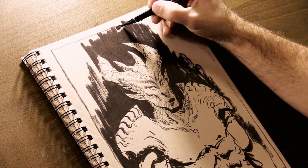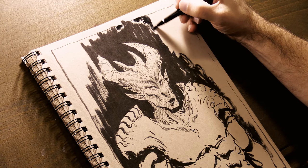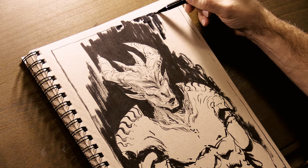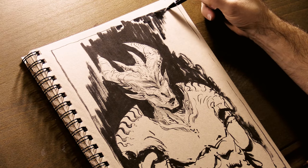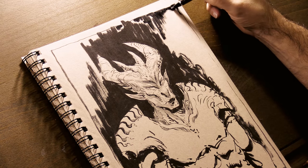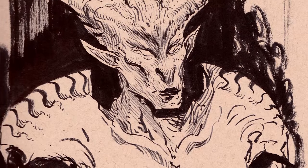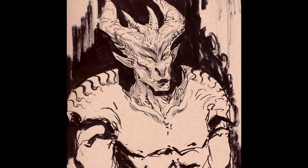Brush pens allow you to have so much more control. There are a lot of people who say they have a problem with the ink from these brush pens drying too slowly — they put their hands into their ink drawings and ruin them. I haven't experienced that yet, and I think it's because of the surfaces I'm inking on. I'm either inking on Strathmore 500 Bristol board, a sketchbook, or similar surfaces with a high rag content that are quite absorbent, so the ink dries rather fast. I've also inked on watercolor paper, which is also pretty absorbent.